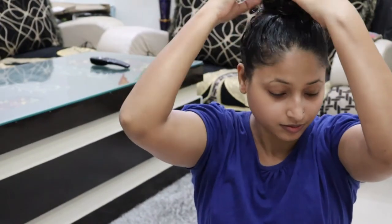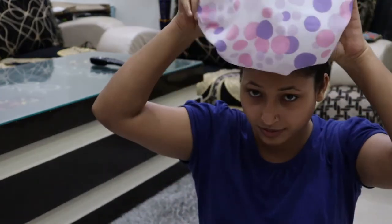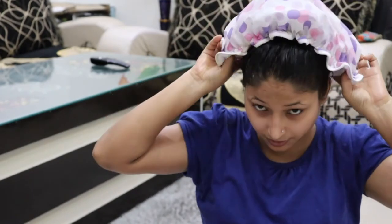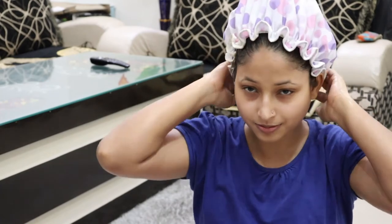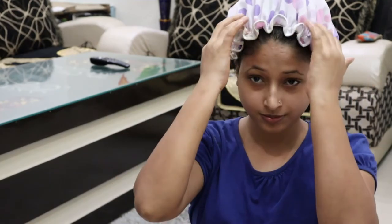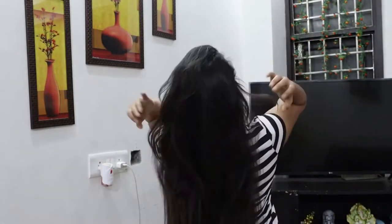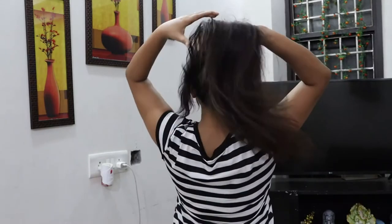Now, the hair mask has been applied properly. I will secure the hair tips properly. If you want, wear a shower cap — it will create warmth, which will help the ingredients penetrate better and improve the benefits. Leave this hair mask on for 1-2 hours, then wash your hair with normal water. If you want to shampoo, use a mild shampoo.